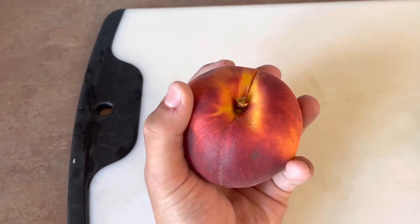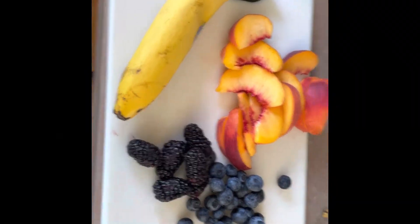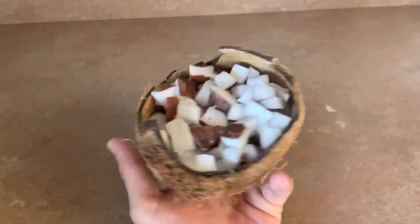Next, get a peach and slice it up. Then just get a bunch of random fruits — it doesn't really matter which. Also, save that coconut shell for later, we're going to need it.